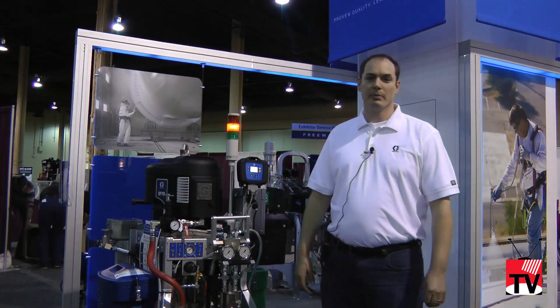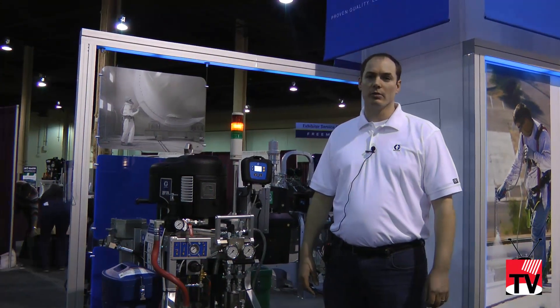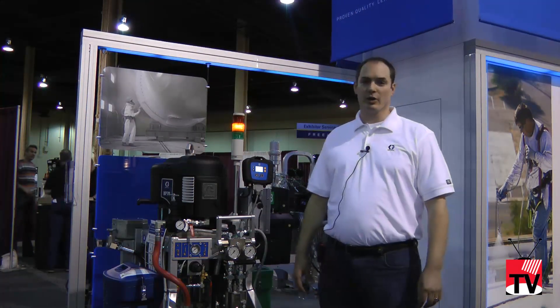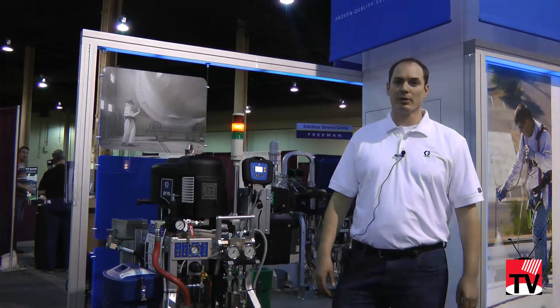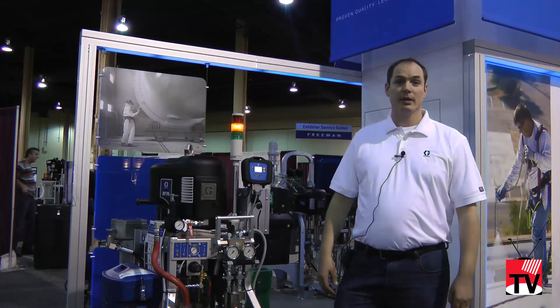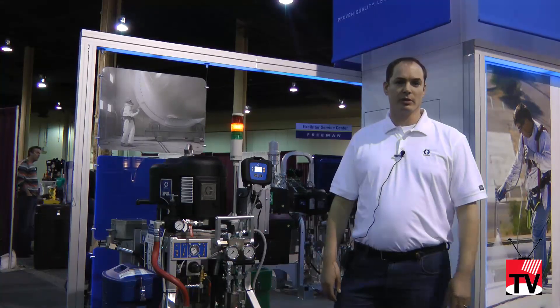My name is Eric Rennerfeldt. I'm the product marketing manager for Graco and we're here at the SSPC show to introduce our new XP70 Plural Component sprayer. We released it last year in September and this is our first major trade show to introduce the product.